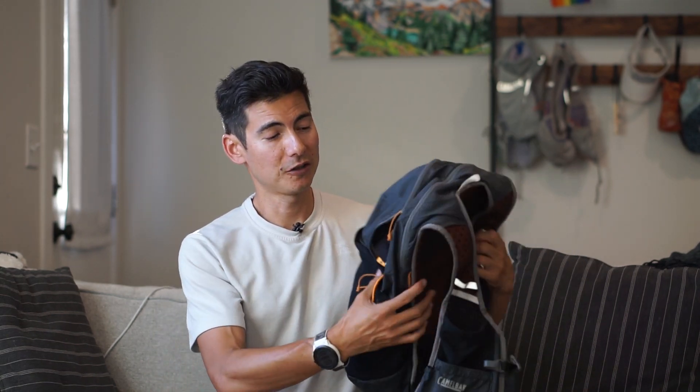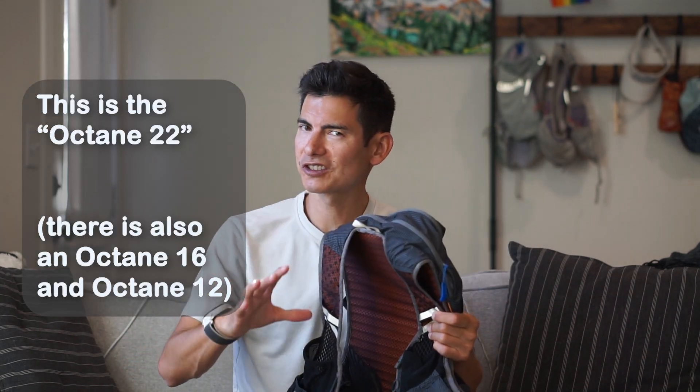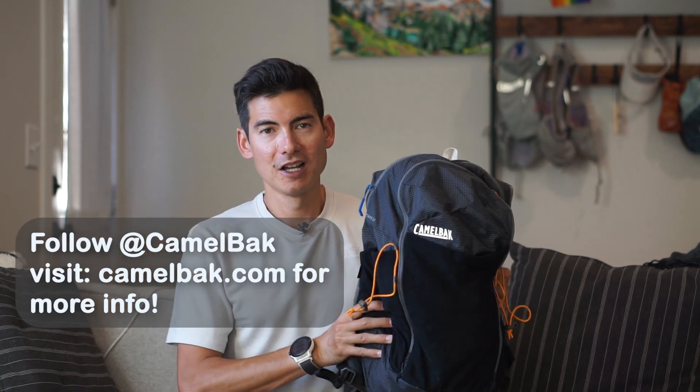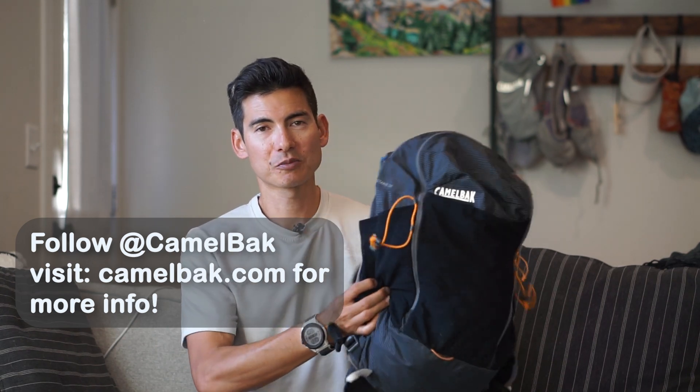You can put some camera gear and a drone back there. Love this pack from Camelback — it's part of the Octane series and they make different sizes; this is the Octane 22. Check it out for more information at Camelback, give them a follow, and thanks for checking out this product feature.